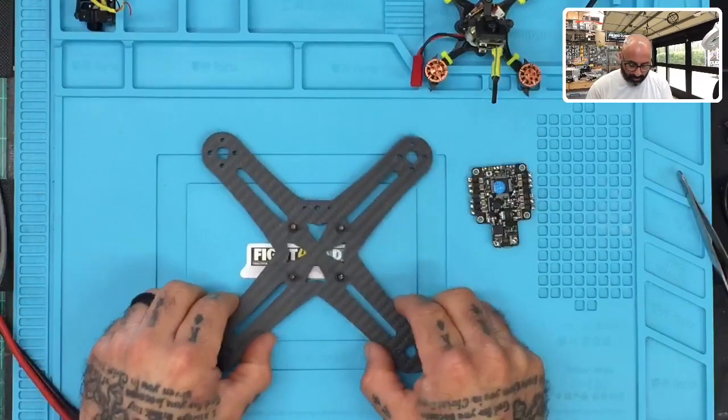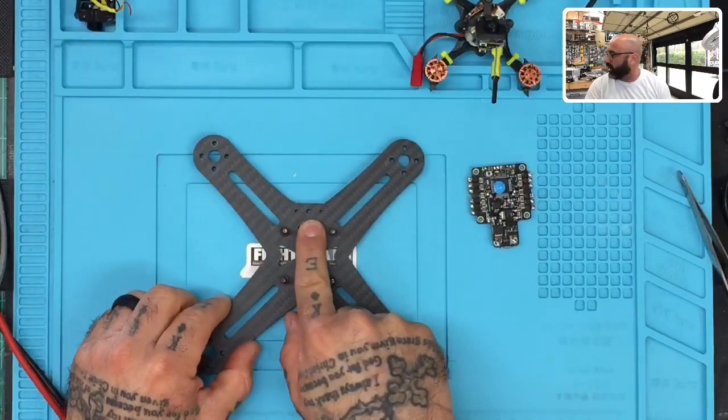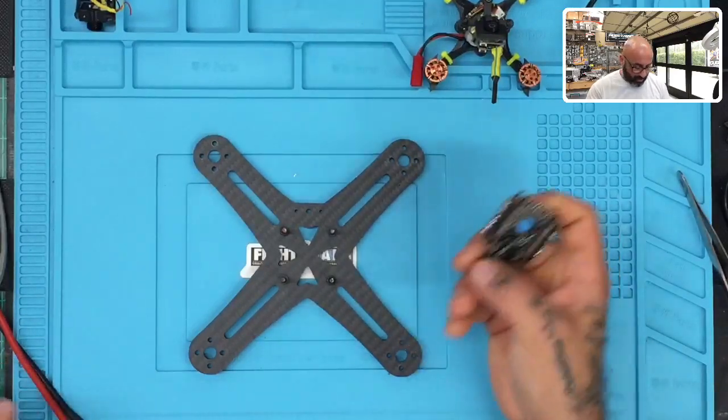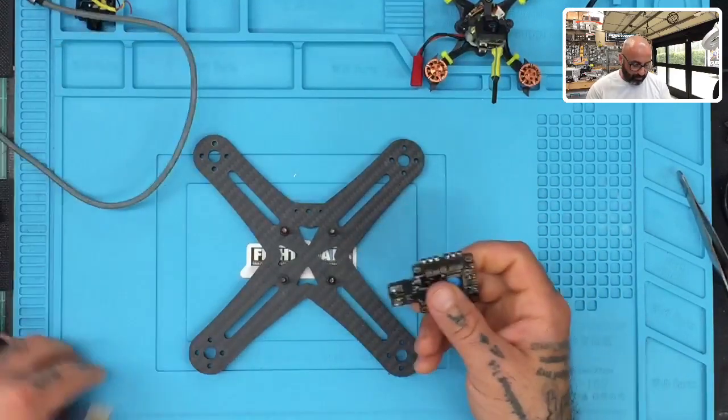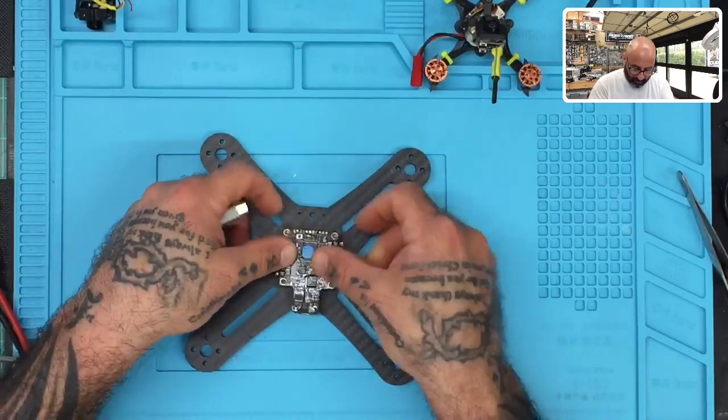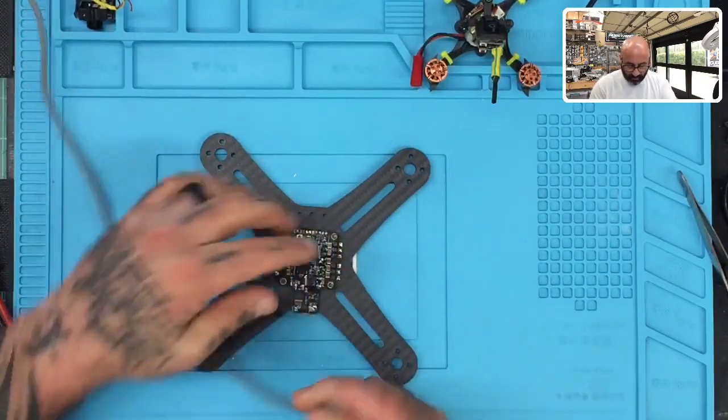It's pretty simple, though there are some tricky things to it. We're going to cover the simple stuff. I've got a basic frame — the three dots represent the front — and a used Racer Star all-in-one board. I'm going to put this on the frame to address the orientation and plug in the USB.